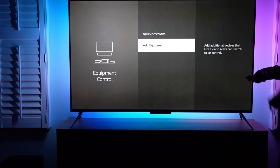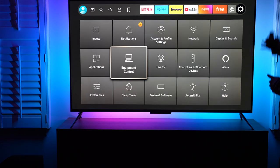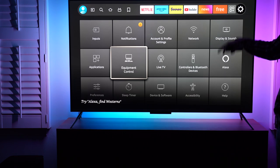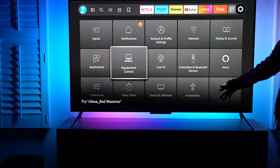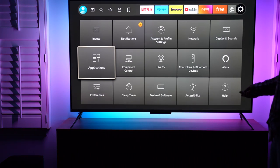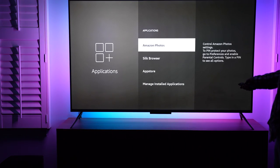There is an accessory infrared accessory to be connected to the back of the TV, and it will be able to use Alexa to control other devices like a receiver, for example. Under applications, let's walk through these options — Silk browser is supported, app store.